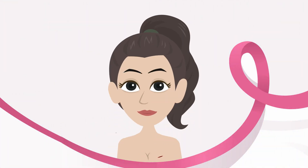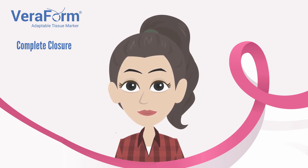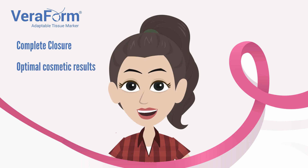Variform also allows for the complete closure of the tumor cavity, which the American Society of Breast Surgeons recommends as part of a technique for optimal cosmetic results.